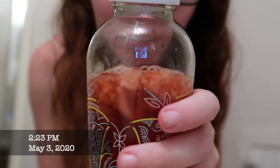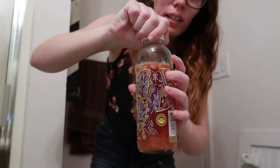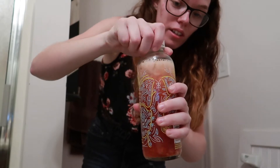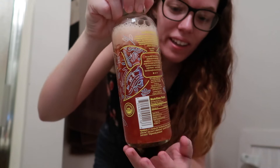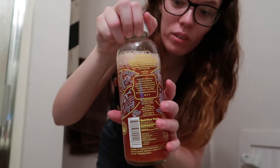As you can see, there's lots of bubbles on the top of my kombucha. I don't know if it's supposed to look this way, but we're gonna burp it and see what happens. Oh my god, it is bubbling a lot. I definitely think that I got the right amount of carbonation.